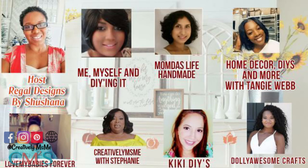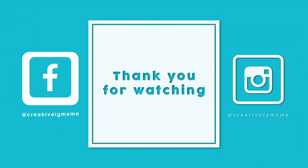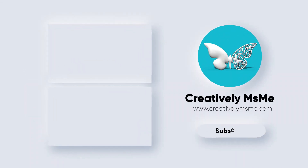If you have any questions or concerns, please look down below in the description box — all the details will be listed there. Again, this is Stephanie of Creatively Miss Me saying you be blessed. We'll see you next time.